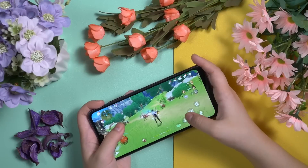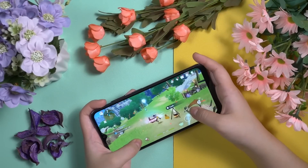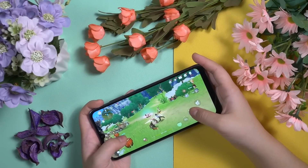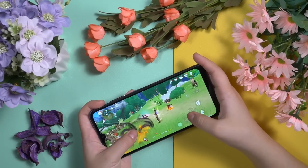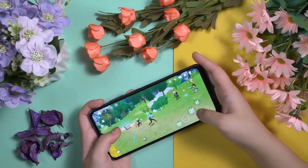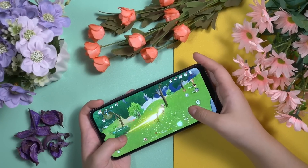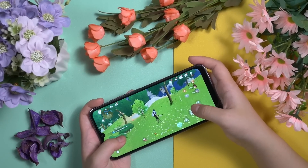The Ulefone Note 16 Pro comes with a UniSoC T606 8-core processor. I have even managed to play Genshin Impact on this device without any issue. This smartphone has offered a very smooth and enjoyable gaming session. If you are looking for a budget device which offers very stable performance, then definitely the Ulefone Note 16 Pro is the one you should choose.